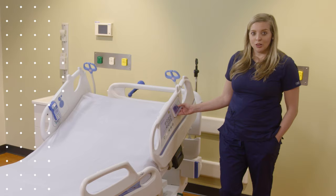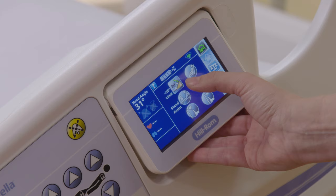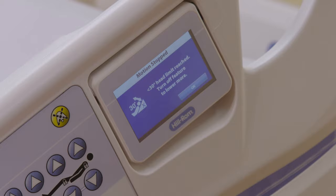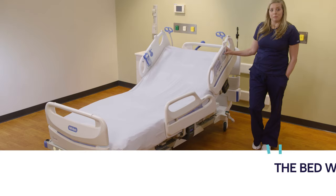Let's take a look at your head of bed angle alarm. As part of your hospital's vent or tube feeding protocols, setting the alarm doesn't restrict the patient's ability to move their head up; however, it will restrict anyone from moving below 30 degrees. On your home screen, you also have the chair position feature, which may assist when positioning a patient for dining, watching television, or conversing with family.